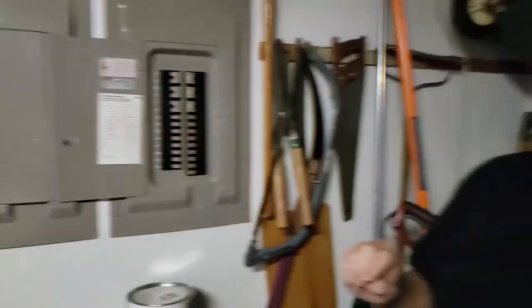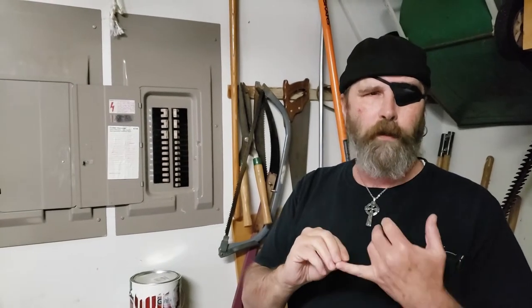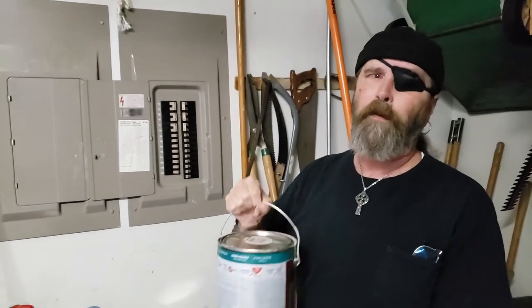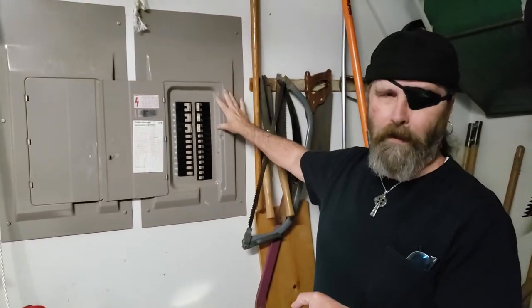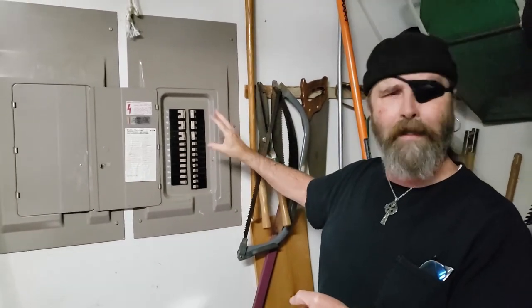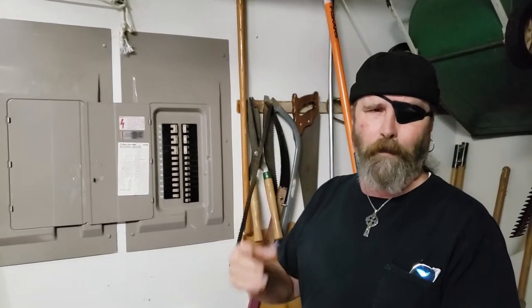First thing we're going to need is some paint. I like to use a sponge-type brush, a little cup of water, a q-tip, and a rag. You don't need any special paint — I'm sure everybody has some laying around the garage. You want white depending on what color the panel is. If it's dark, use white. If it's silver or something like that, you might want to use black. For white, you could also use white-out.